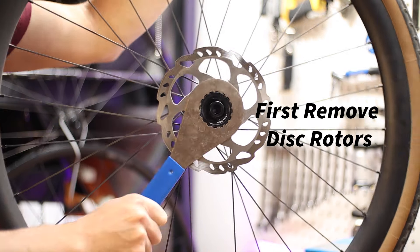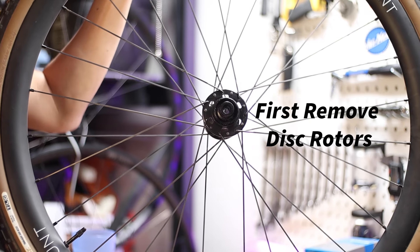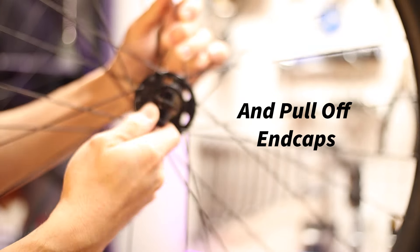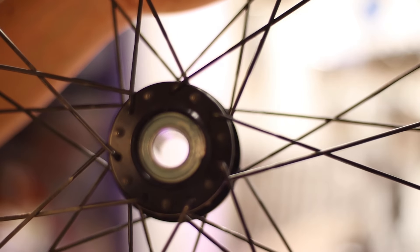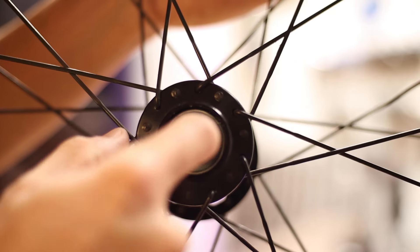That's the anatomy of the hub bearing interface. Now let's sort out how to actually remove the bearings that need to be replaced. There's no magic technique to getting the old bearings out, but there are a couple of things to look out for. Most of the time I just tap them out with a thick flathead from the inside. This requires moving the inner sleeve to one side to gain access to the inner race of the bearing.